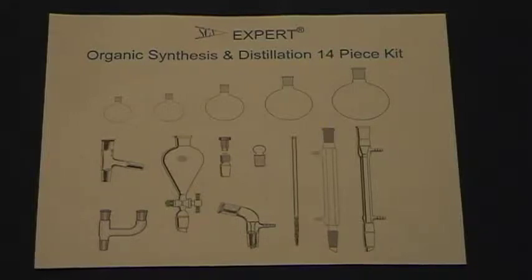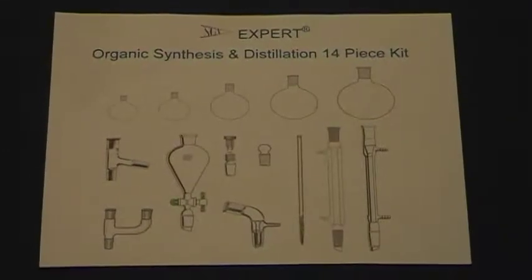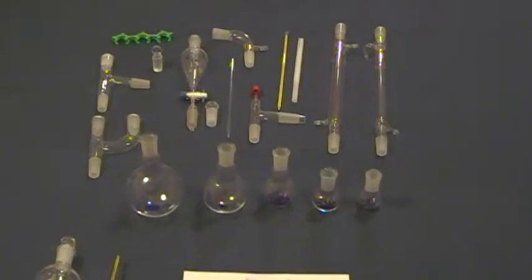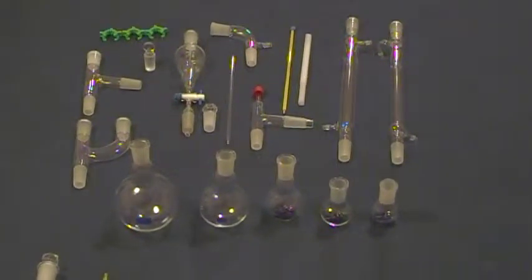We are very pleased to offer this Ultimate Series Advanced Organic Chemistry Lab Glassware Kit for organic synthesis, distillation, separation, and other organic chemistry preparations. All glassware in this kit is made from low-expansion borosilicate glass, and all joints are 24/40. They are manufactured completely in our ISO 9001 Qualified Factories and meet the strict ASTM requirements for quality.